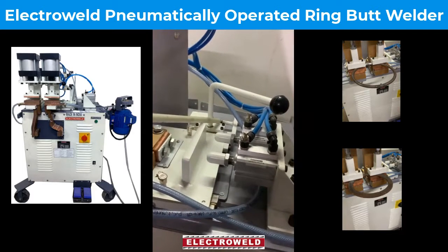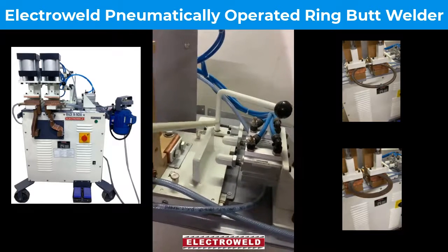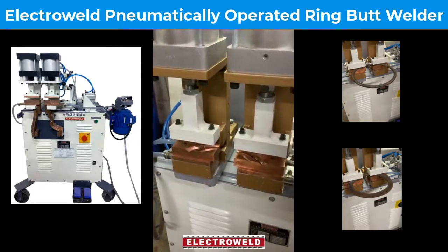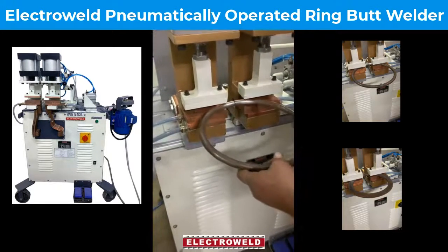After checking with the data provided in the manual, you can start butt welding the rings or rods. Now we will show you the welding of a 16mm diameter ring.